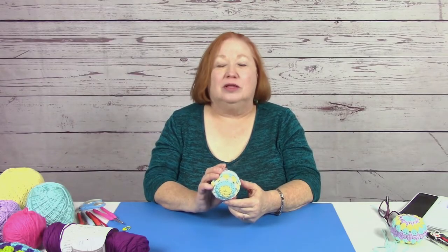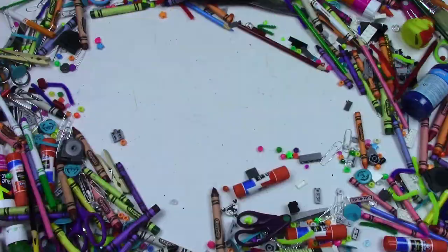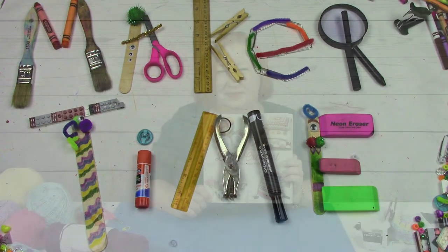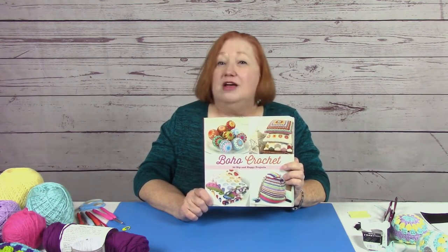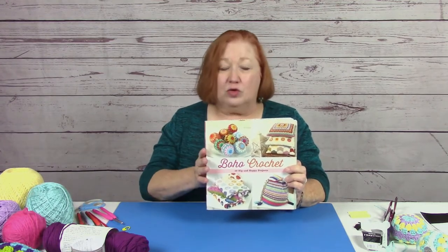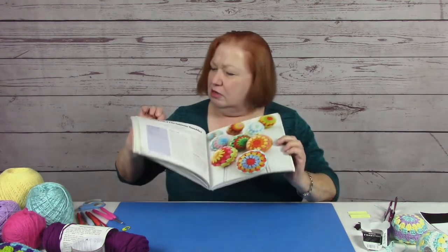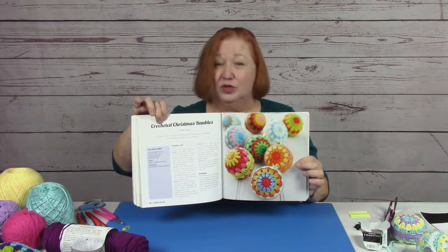Hi, I'm Cynthia Hunt with the Amarillo Public Library, and today we're going to be learning how to make crocheted baubles. The pattern we'll be using comes from a book in our Amarillo Public Library collection called Boho Crochet, on page 60. The official title is Crocheted Christmas Baubles, but I don't think baubles should be limited to just Christmas. We've been playing with them in springtime colors and they look awesome.